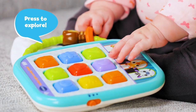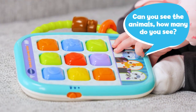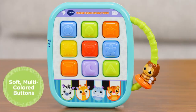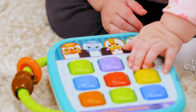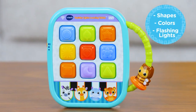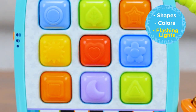Press to explore! Can you see the animals? How many do you see? Poke, press, and squish the soft, multicolored buttons for sensory discovery and development. Square! Each button features different shapes, bright colors, and flashing lights with sounds and melodies.